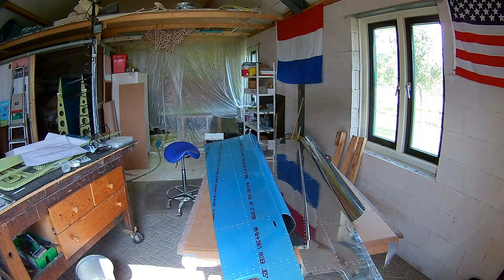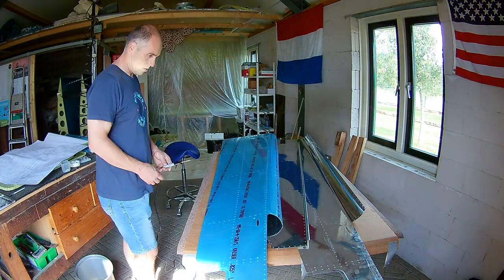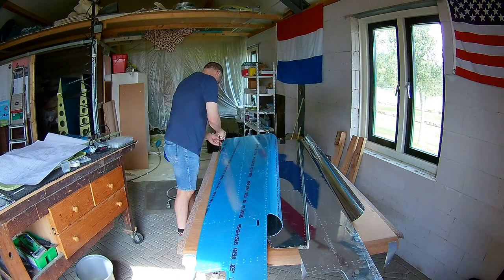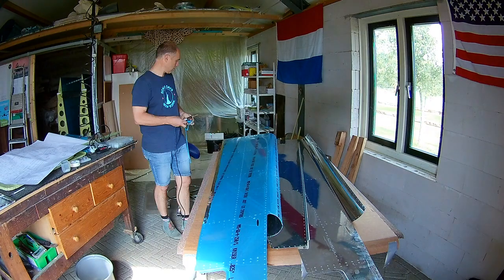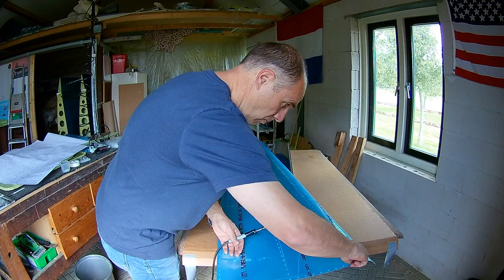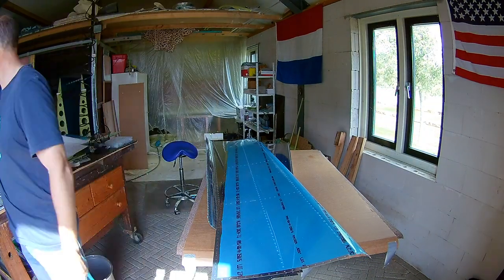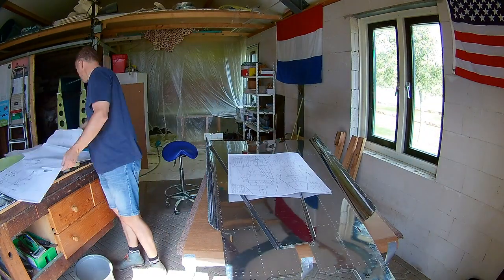I use an old soldering iron to de-vinyl the parts that you actually have to prime on the outside. Why would you have to prime it? Because there are other skins that overlap that. So that's why I do it that way.